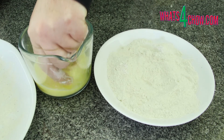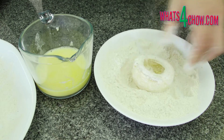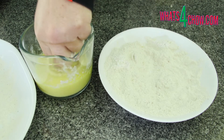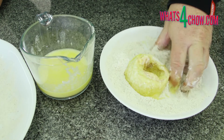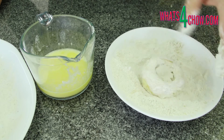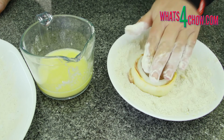Dip the ring in the egg to wet it all over, then dredge the ring in the flour to coat it all over. Return the ring to the egg to wet all of the flour, then back into the flour for a final good solid coating. Transfer this to the platter to set and continue with the remaining rings.